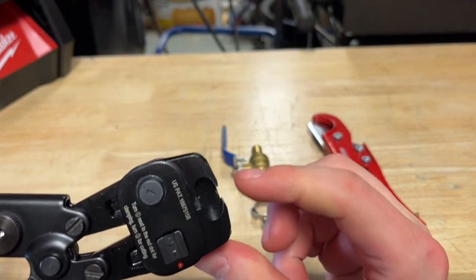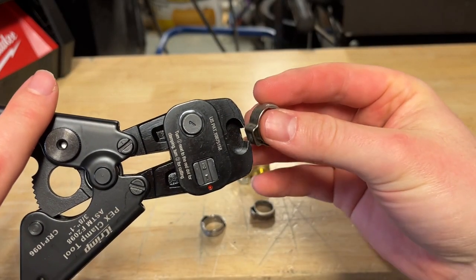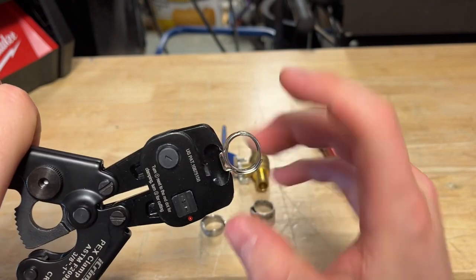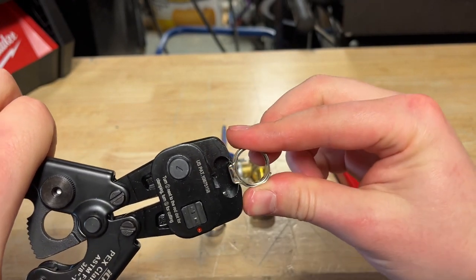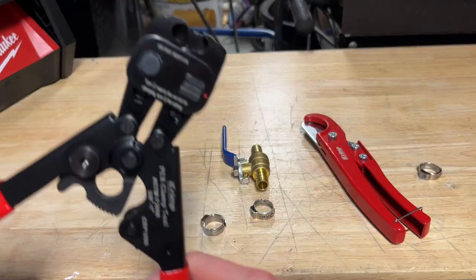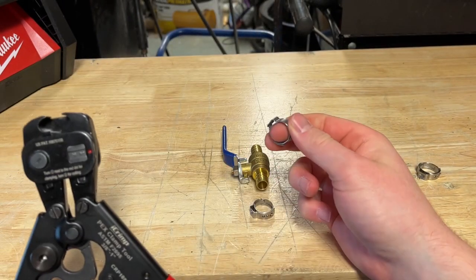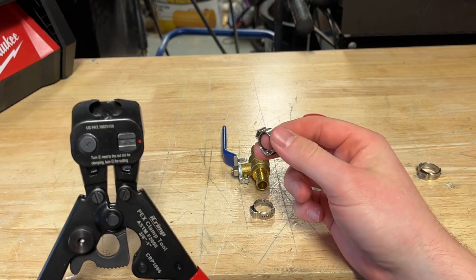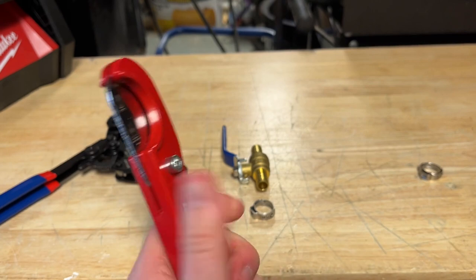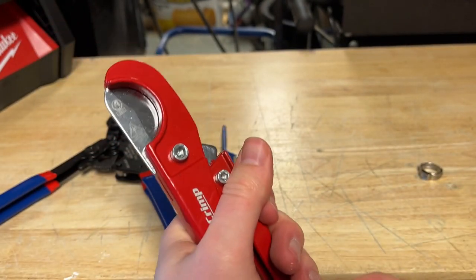What's nice about this tool is it lets you put the rings in only in a certain direction, so it stays centered because it hits the back wall. Then you crimp it all the way down on your valve and you're set. This tool only costs about $35–$40 on Amazon and comes with a bunch of rings — both half-inch and three-quarter inch. It also includes a PEX cutting tool, which made a nice clean cut and was surprisingly easy to use.